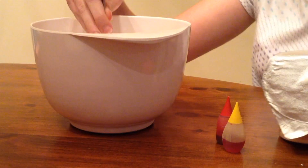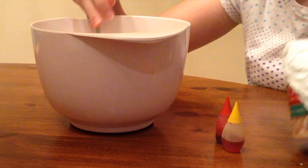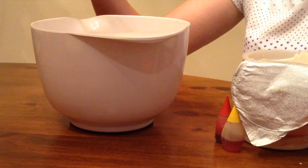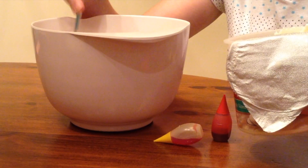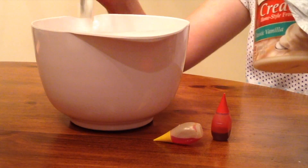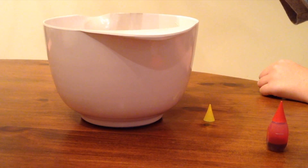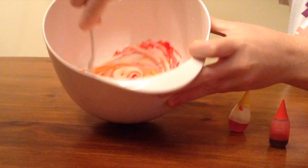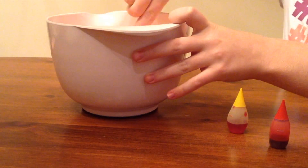Begin by putting about 3 or 4 scoops of icing into your mixing bowl. Next, add your food coloring. You will need to use orange food coloring, but if you don't have this color you can put a few drops of yellow and red. Mix your icing until you have your desired color.